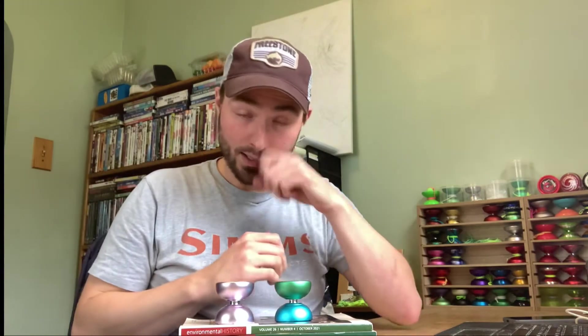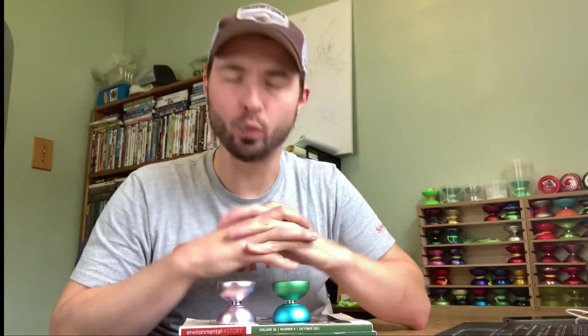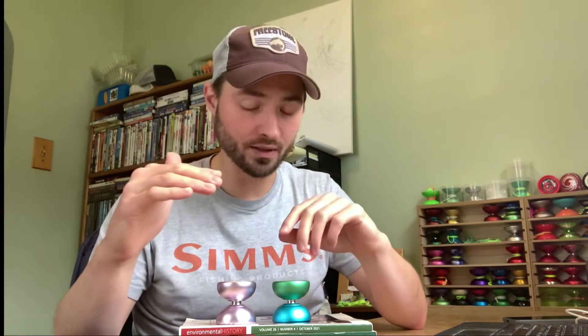Obviously we need to talk about the bearing difference. As far as pure performance goes — spin time, power, all that sort of stuff — I haven't noticed a significant difference between the C and D-Bearing throws. It's not a performance-oriented yo-yo to begin with, so you're not exactly pushing it to its limits. It's a more casual, laid-back throw, and I haven't noticed a perceptible difference in terms of pure performance.